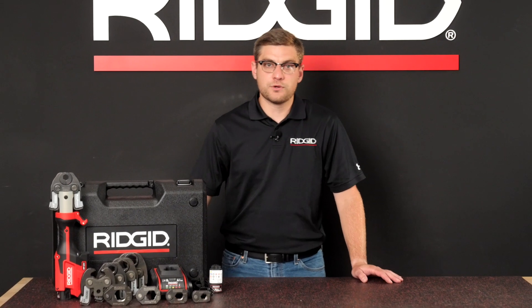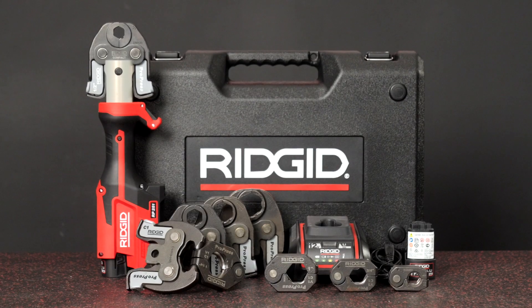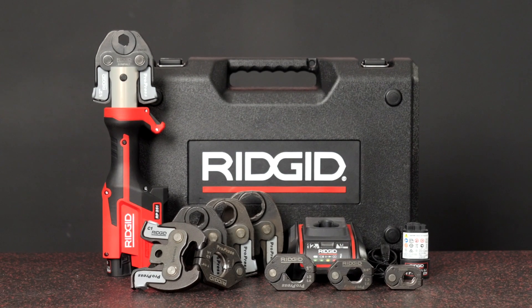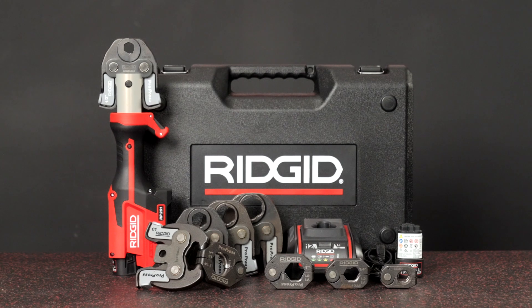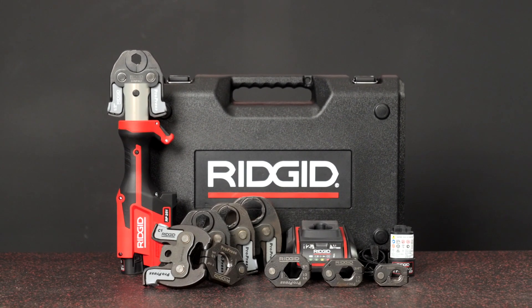Hi everyone, I'm Joe Devries, the product manager for Press Connections here at RIDGID. The RIDGID RP251 Press Tool is the latest innovation in the RIDGID Compact Press Tool family, combining two tools into one small and lightweight inline option.